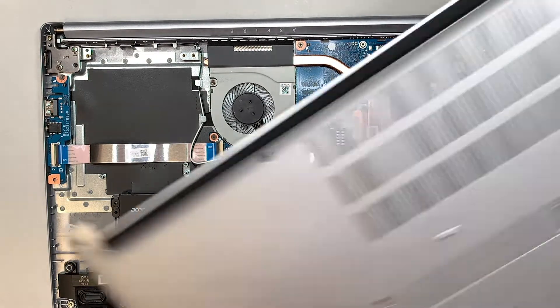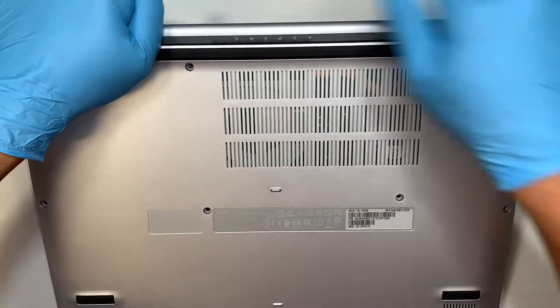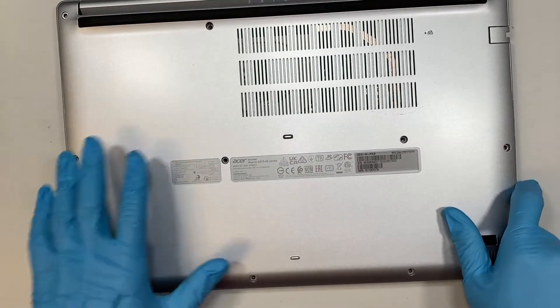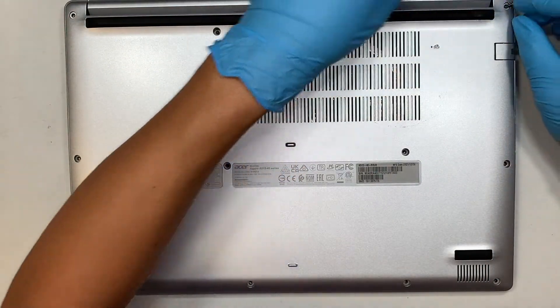Once you're done with that, go ahead and close everything back up. Start from the very top, press it down around the corners, and put all the screws back together — and that should do it.